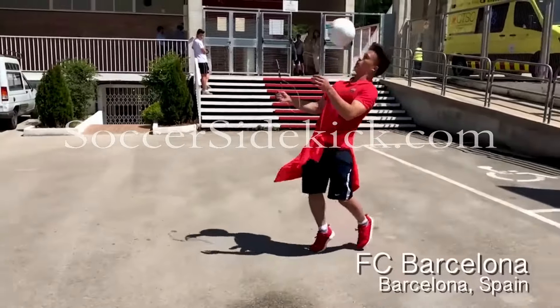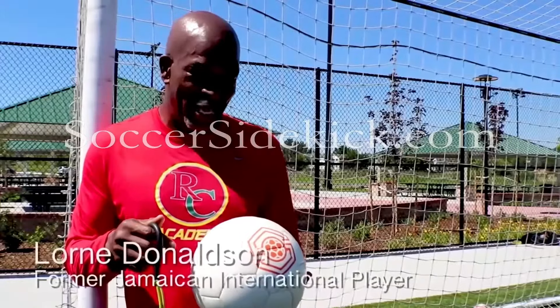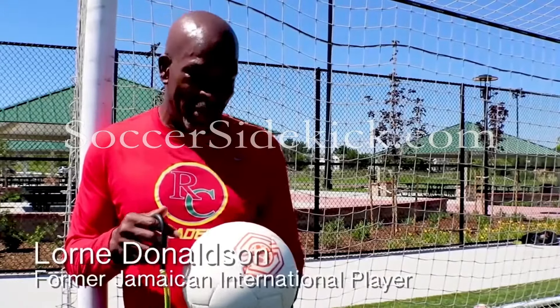Back in my days when I played, if I had this, the sky would have been the limit. Or maybe I passed the sky, because this thing is phenomenal.